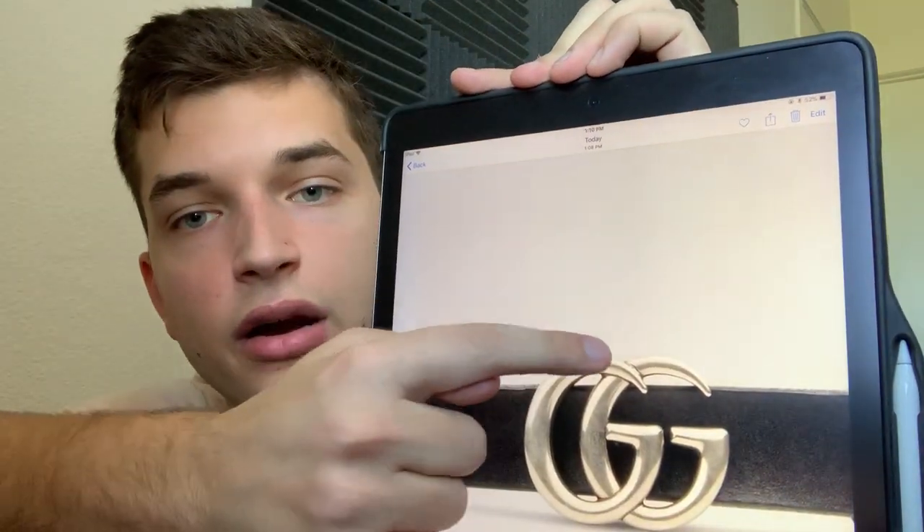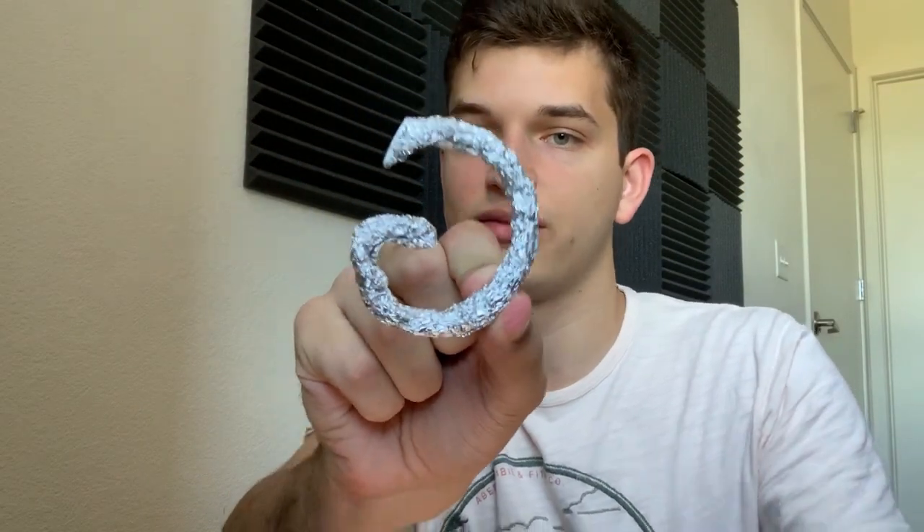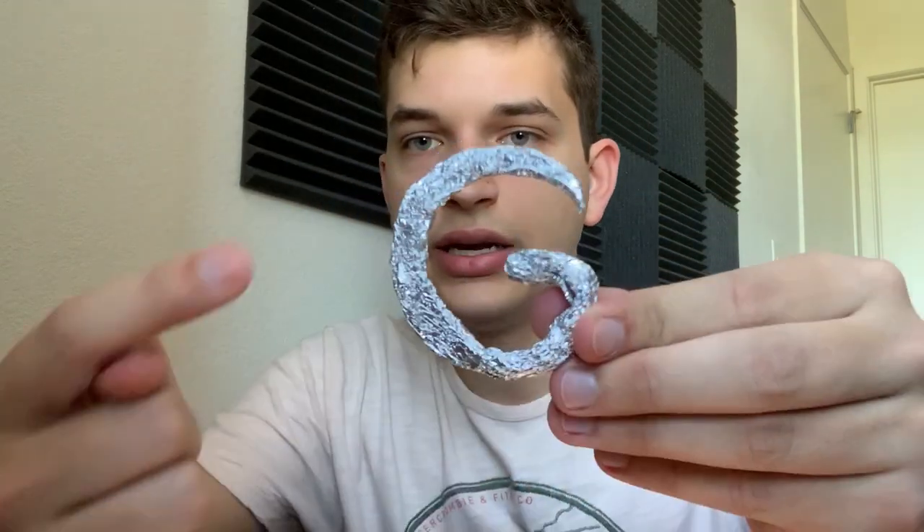I really hope this works because I'm trying to fool all my followers on Instagram into thinking that I'm rich. Even if it doesn't, we always have Photoshop or Facetune. I think this is the correct size — if you look at the photo it's thicker here and then thinner at the top. So I'm gonna bang it with this as a hammer. That actually looks pretty good! It's thicker here and thinner up top. Oh my gosh, this actually looks so good — you literally can't tell the difference.